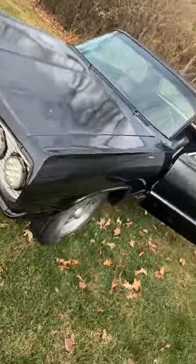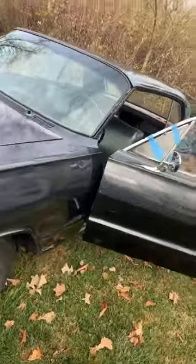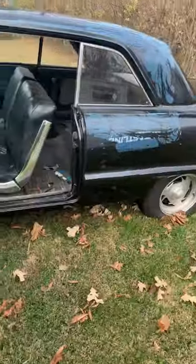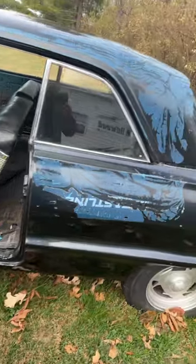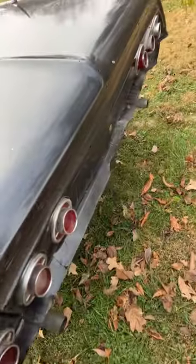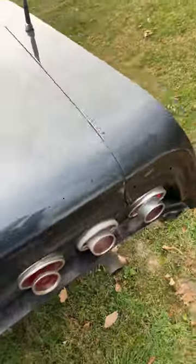Here's my old '64 two-door hardtop, my X-Frame baby. You can't judge it too much — I've had two paint shops screw me pretty bad on this old girl. But she's going to get fixed. She's going to get done right.